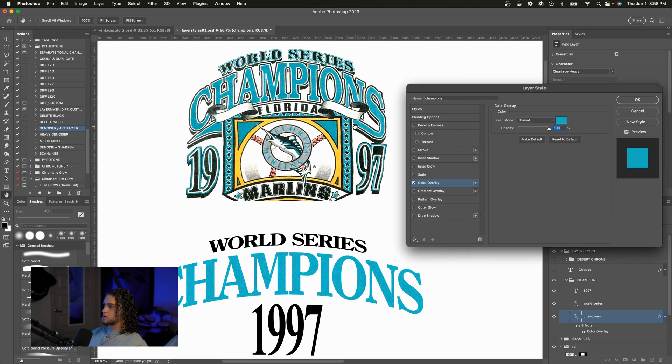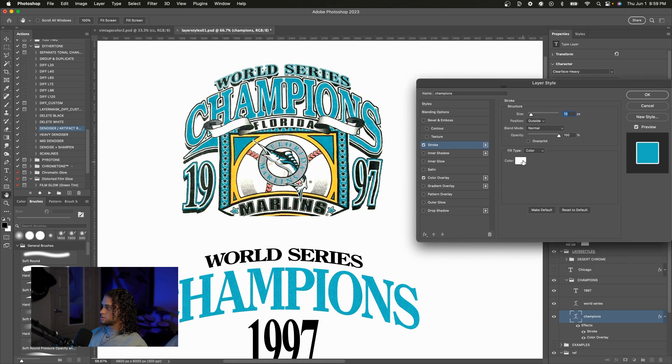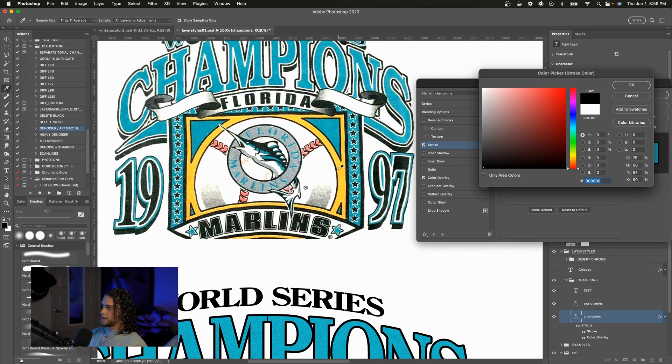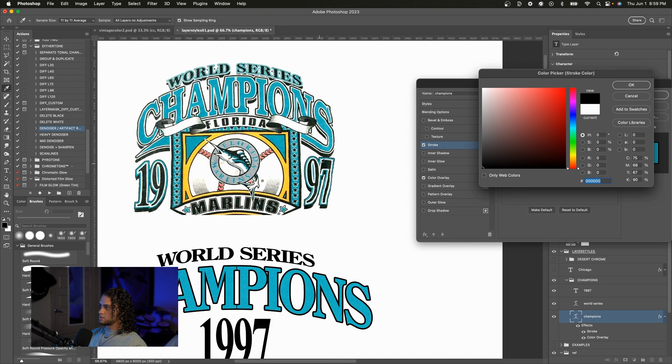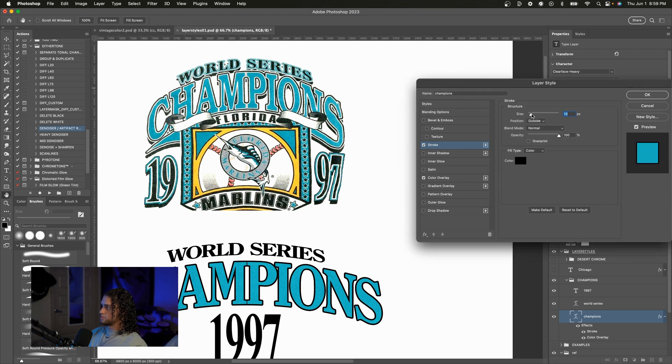We have a few strokes on this layer style. So I'm just going to add the first stroke — this is going to be an outside stroke and we're going to set the color to black. We're just going to try and match the size of this outside stroke onto our graphic. Just play around with this until you feel it's right, or copy my settings. I recommend you experiment and find something that works for you. I'm going to use about 12 here.